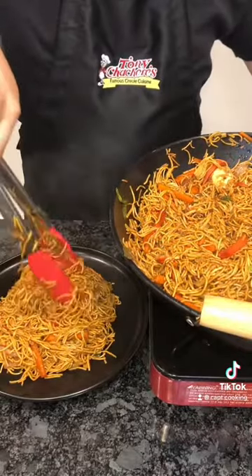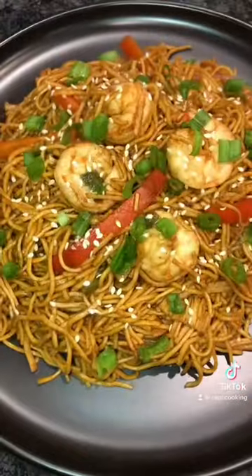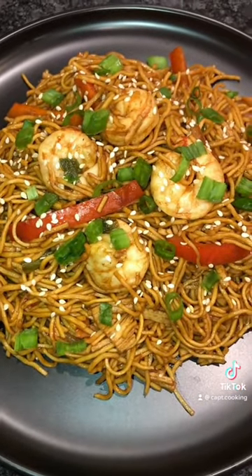Alright, once done, plate your chow mein, garnish with sesame seeds and some green onions, and voila — Creole Chow Mein. I bet you've never had anything like it. Absolutely immaculate. Bon appétit.